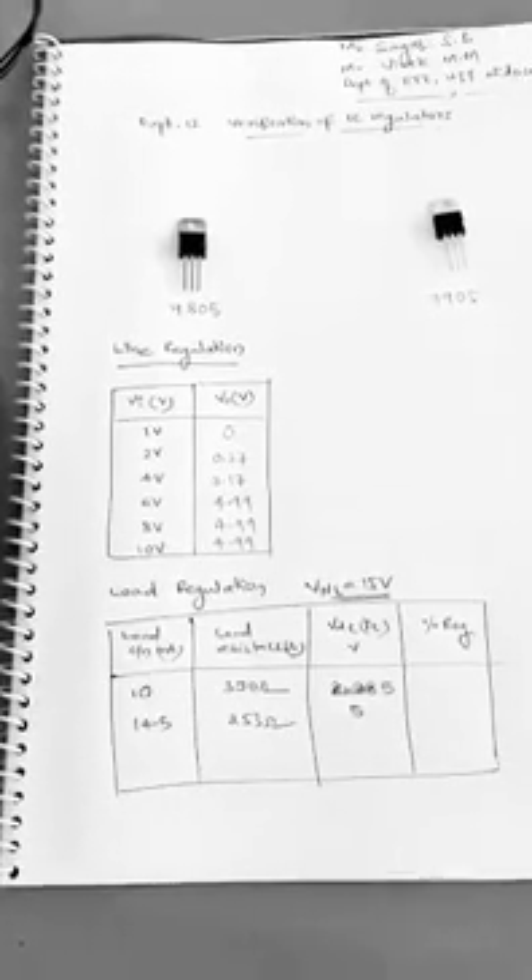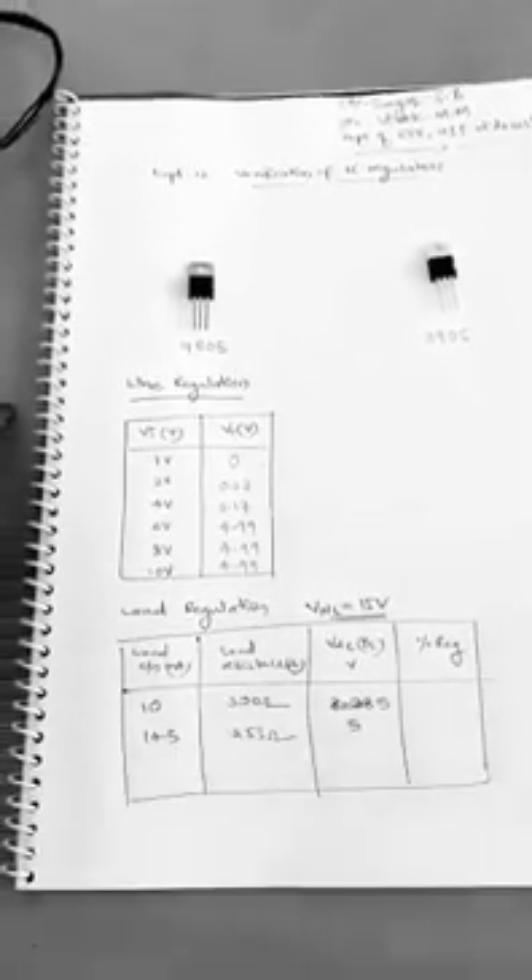Using the load regulation formula — VNL minus VFL divided by VFL multiplied by 100 — we can calculate the voltage regulation. Thank you.